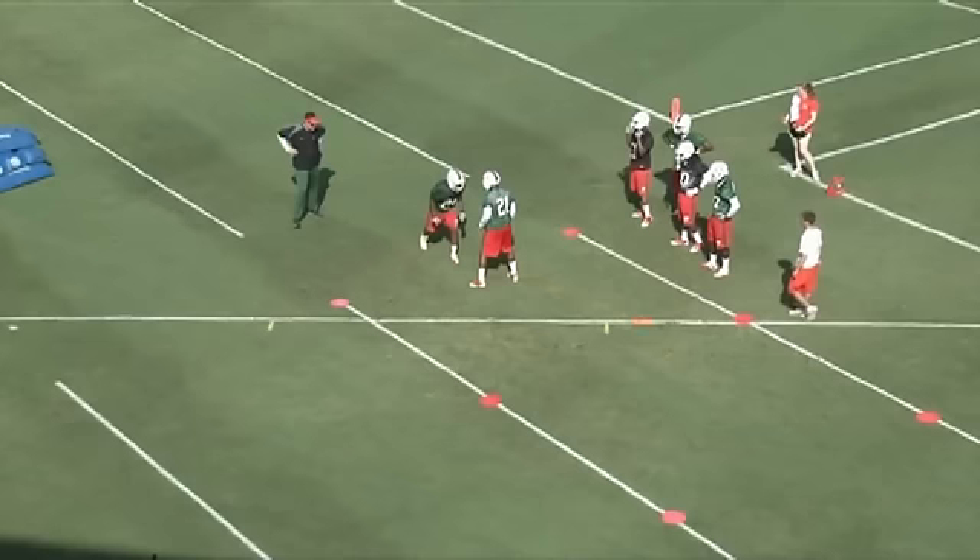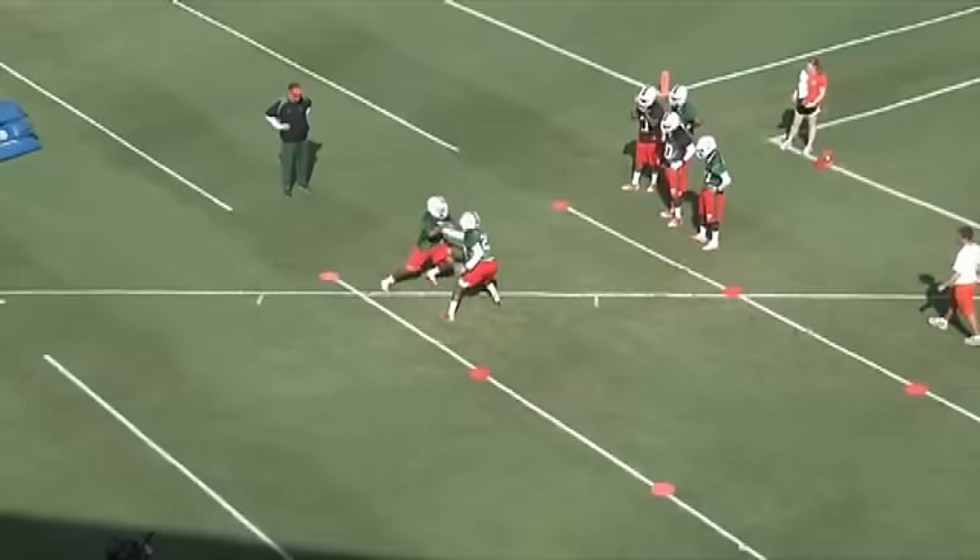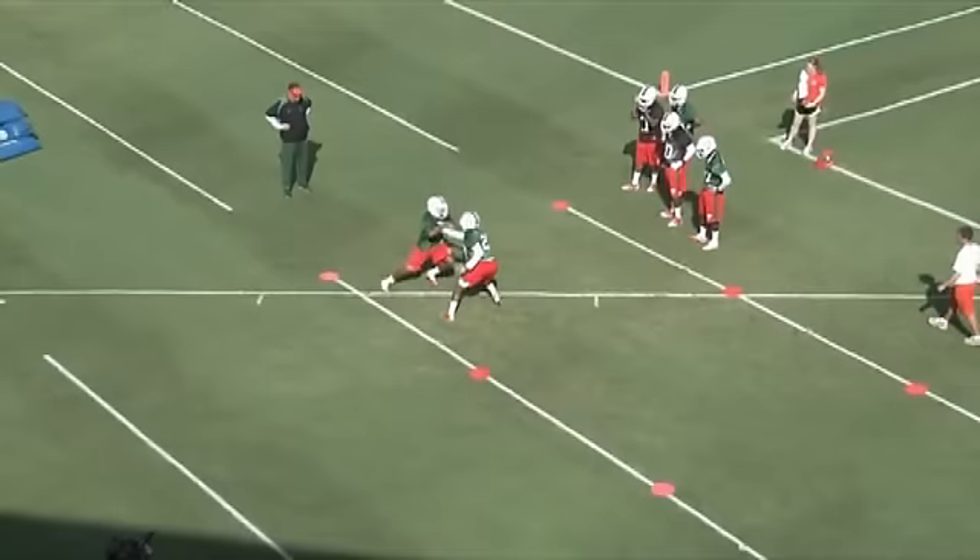The next drill we want to talk about is box jams. Very similar, but we're getting a jam on every move by the receiver. He's working his right and left, really teaching our guys to get a good opposite hand jam and be able to flip their hips and stay in control.